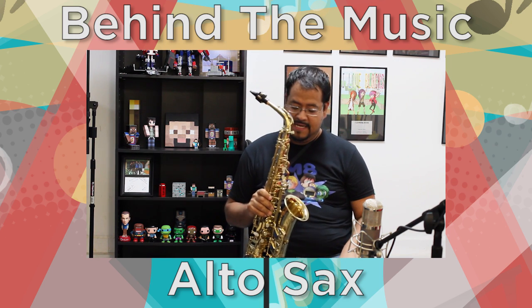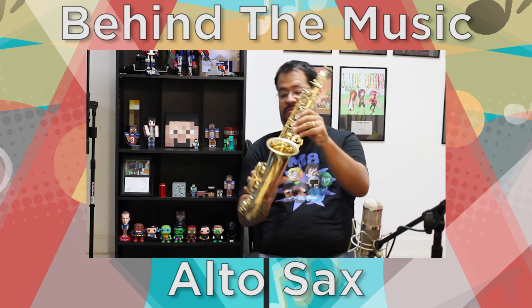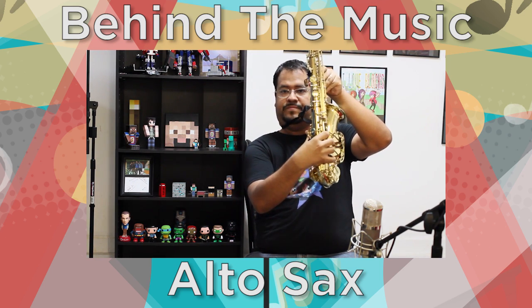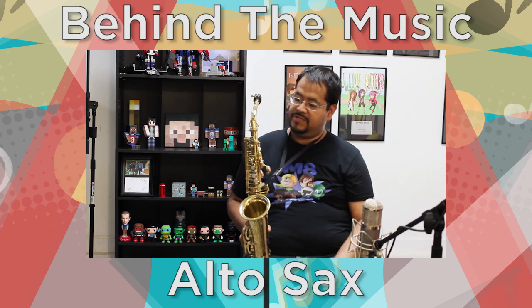The saxophone is all gold lacquer. It does have white pads — you might be able to see a little bit here on the sides; you can see the white of the pads come out.